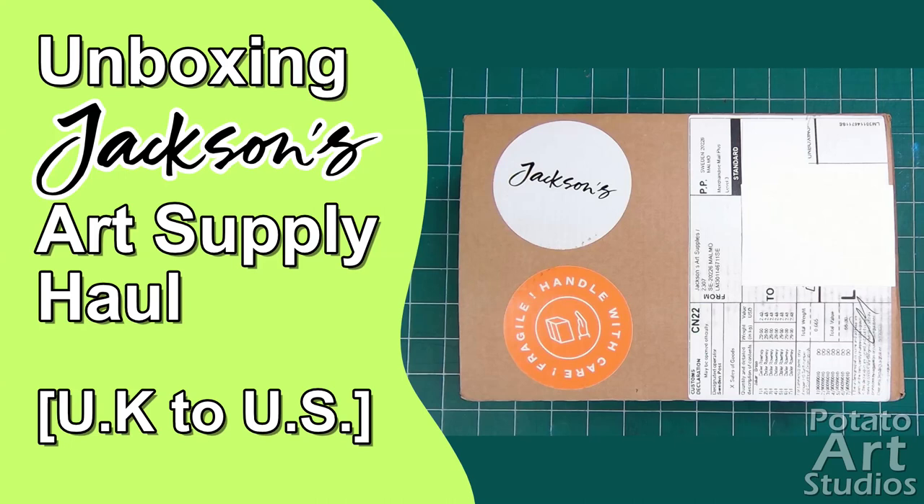Hi fellow artists! My name is Lauren and I'm the artist behind Potato Art Studios. In today's video I'll be unboxing my Jackson's Art Supply order containing soft pastels. If you're curious about international shipping, placing international orders, or just want to see live swatches of the brands Art Spectrum and Daler & Rowney, keep on watching.